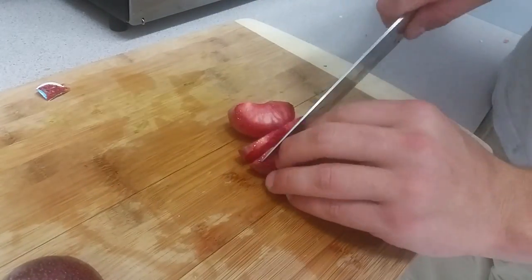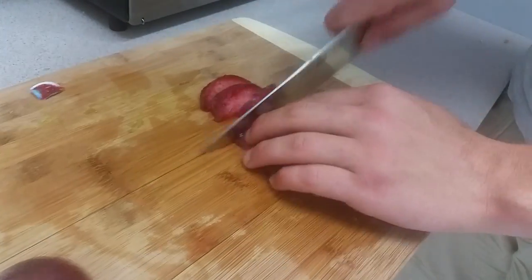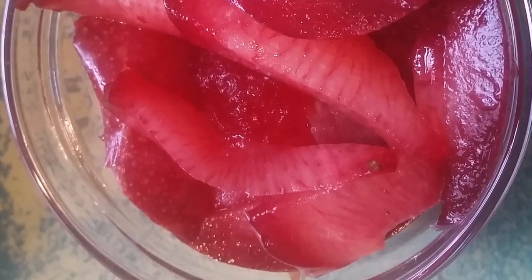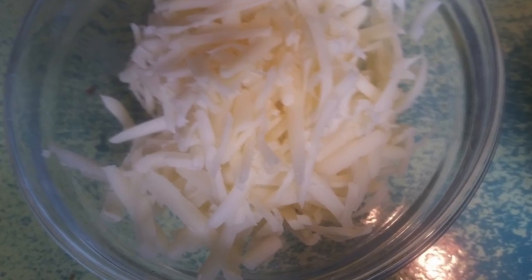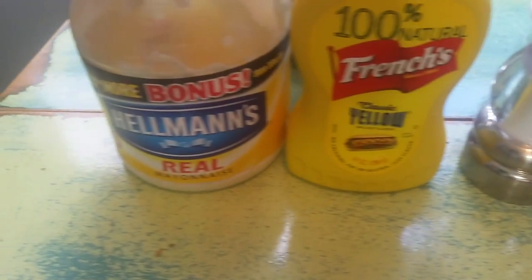And some sliced red plum. We're gonna do a little bit of Vermont sharp cheddar. Other ingredients: flour tortillas, Cholula hot sauce, sour cream, salt and pepper, yellow mustard, and real mayonnaise.